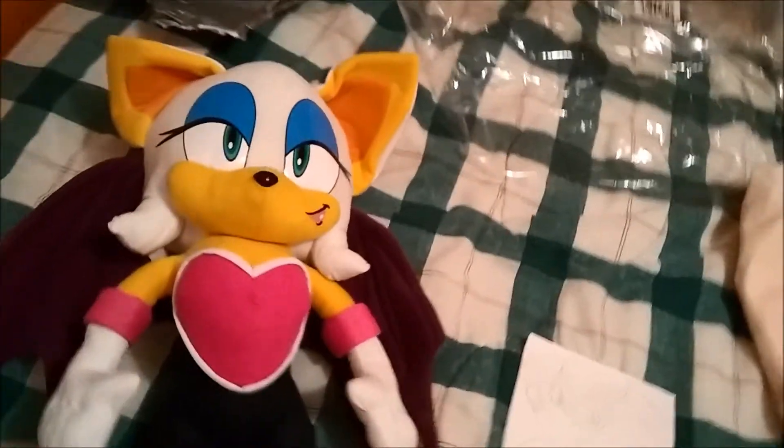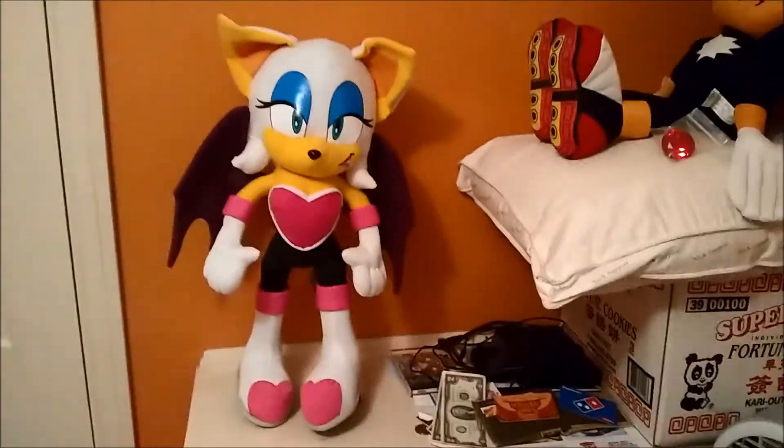Now let's move Rouge to her permanent home, right here. I could have her stand — I believe her legs bend, though I haven't actually tried yet. They kind of bend, but they don't stay very well. I'm afraid we're gonna have to have her standing, even though all the others are sitting. You're gonna have to stand, unfortunately. I'll set you up properly later. And we'll put her emerald with her.